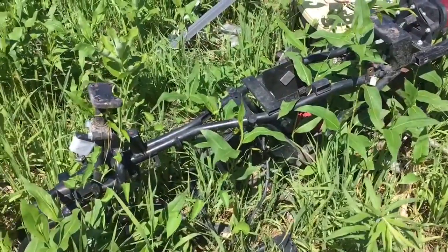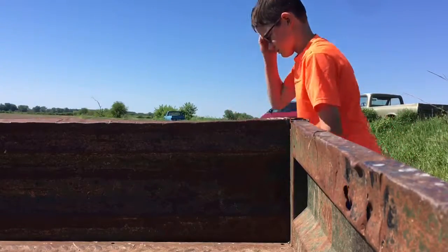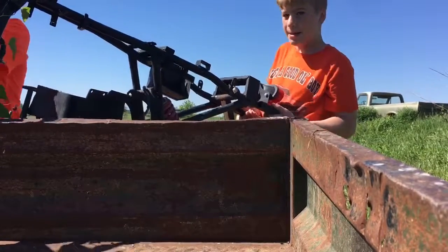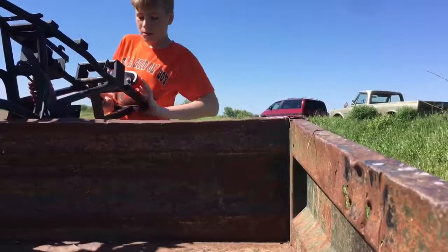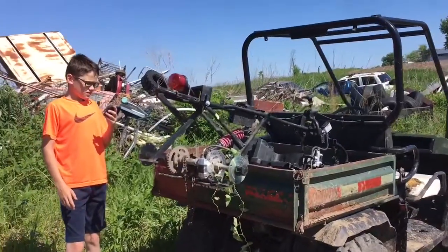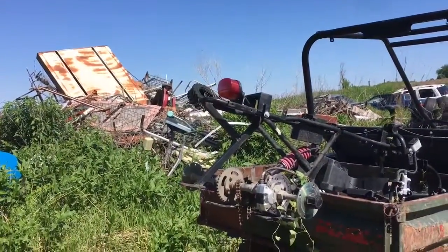Here's the frame, guys. That's what we're going to be building it off of. Here it is all loaded up — took some muscle, but we got it. Now all we have to do is take it up to the top, to the house, and then put the frame together. Then we just need to buy the engine, get some shocks, get some plastics, and I think we're all set.